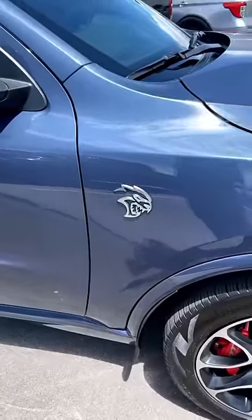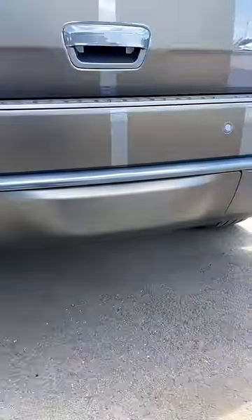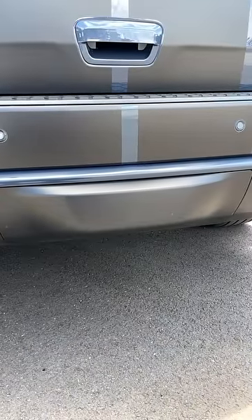Oh, and of course we've got a Hellcat badge on the side. Now, fun fact — we have these crazy aggressive exhaust tips, but in the center we have a receiver hitch because this thing can tow almost 9,000 pounds.